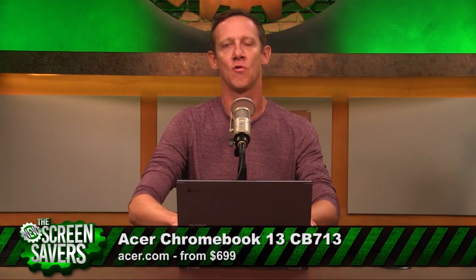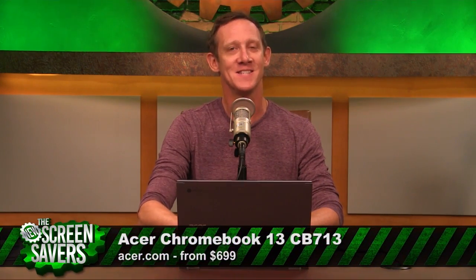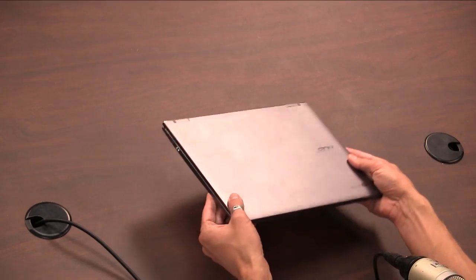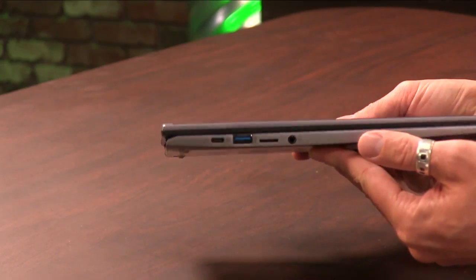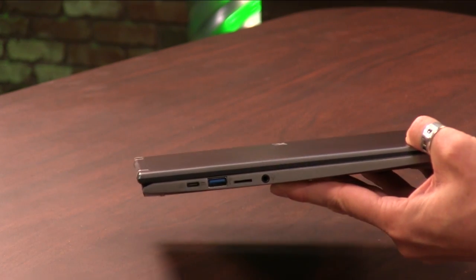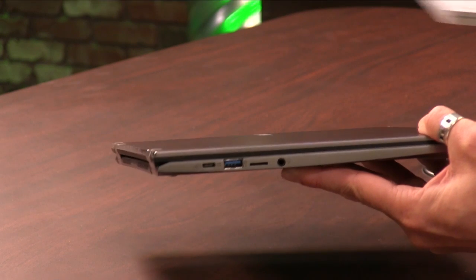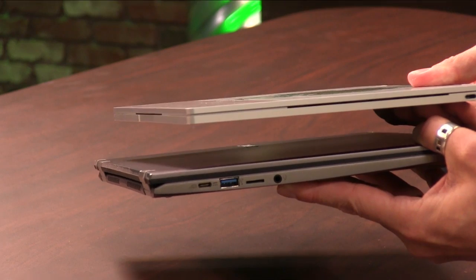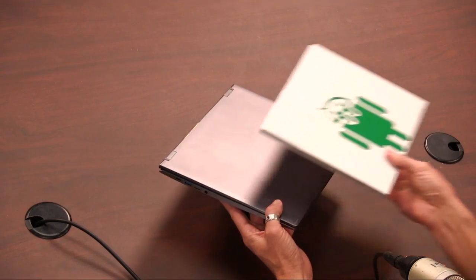That is the case with the new Acer Chromebook 13 CB713, mostly. It's targeted at business users, and it's portable enough — compact enough at three and a half pounds, so not super heavy. I've definitely felt heavier, though not as svelte when you compare it to the much thinner and a little tiny bit lighter Pixelbook that I use on a daily basis.